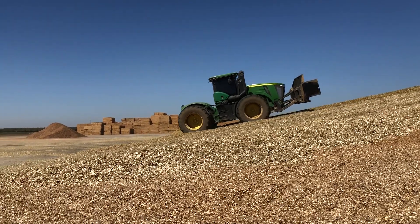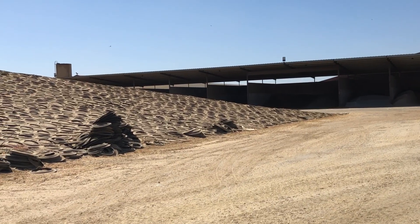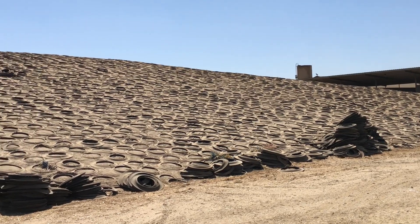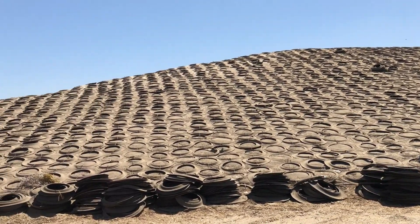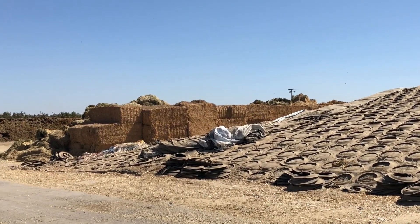Once the piles have been formed, they are covered with two layers of plastic and reused tires, which are used to hold the plastic down. These piles will sit like this for at least eight months in order for the corn silage to ferment. This step is imperative because without the fermentation process occurring successfully, the dairy cows would not be able to digest the silage.